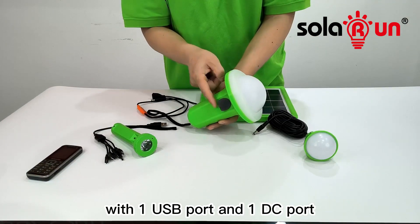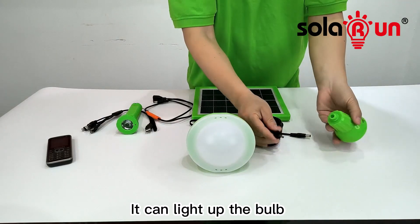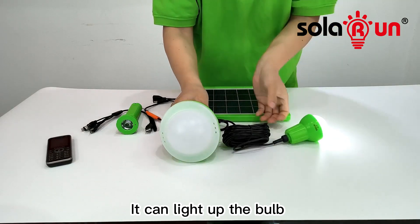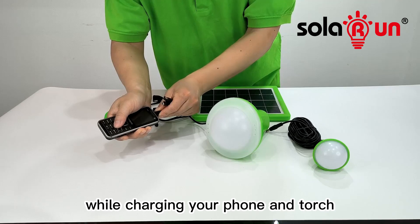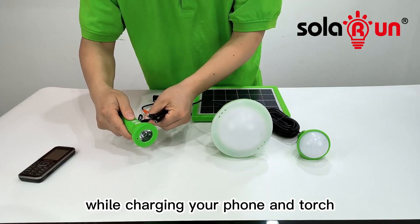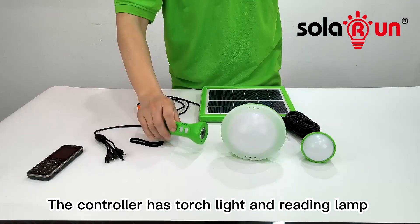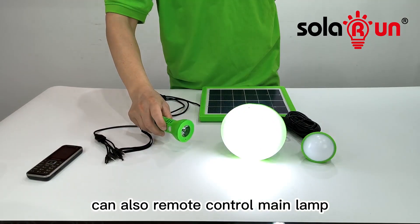With one USB port and one DC port, it can light up the bulb while charging your phone and torch. The controller has torch and reading lamp functions, and can also remote control the main lamp.